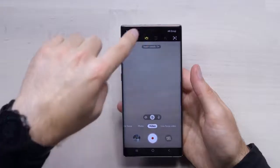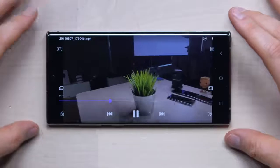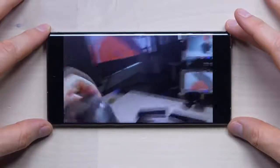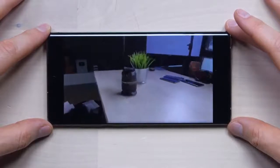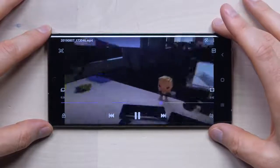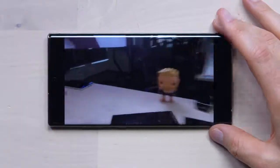There's a video stabilization mode called Super Steady. I'm going to move it around and try to screw it up. Wow — it's like a steady cam. That is incredibly smooth. You'd probably want to test this running or jogging outside, but here in the studio it looks very promising.